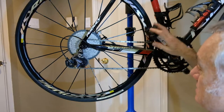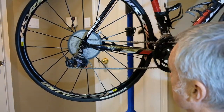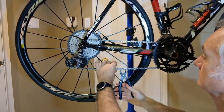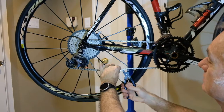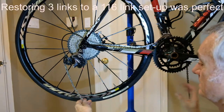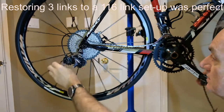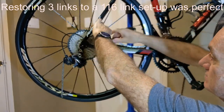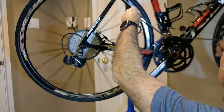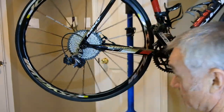My first step is to take off the chain and find a quick link — a very quick squeeze. I'm anticipating adding all the links back on the chain. Right now there are about three links missing for the current setup, but I'll go to the 116-link full-length chain with the new derailleur.